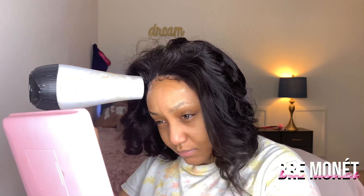Next I'm going to take my blow dryer to make sure everything is dry and nothing is going to lift. I'm switching from hot to cold every five seconds or so.